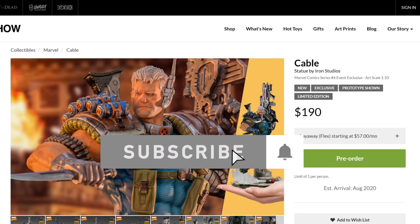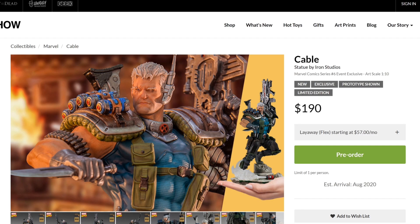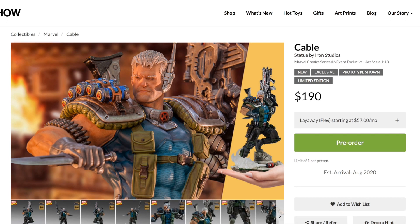I'm here at Sideshow and I will have the link in the description for those who are interested. Here you can see the Cable by Iron Studios. This is not available at the Iron Studios website — it's only through Sideshow because it's a Sideshow exclusive. And as you can see, it's $190, which in my opinion is a very good price for this statue. It is very fair. Some people might point out that some statues have been cheaper in the past, but this has a very nice scale, very nice size — a very nice piece.